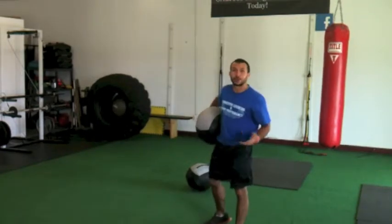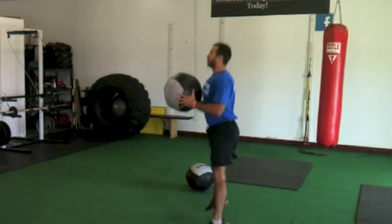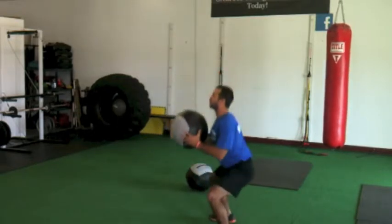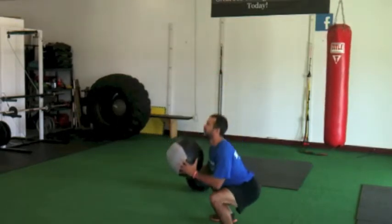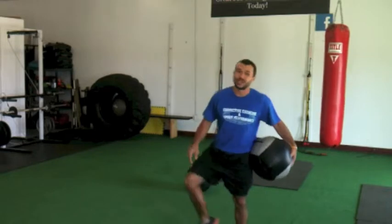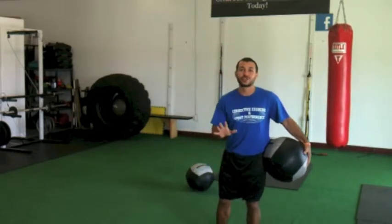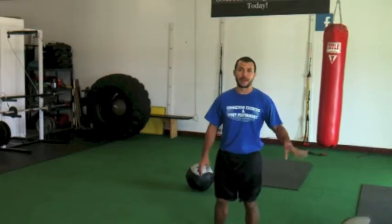Squat, then jump lunge. Back to the squat, but this time we're jumping. Keeping posture tall and engaging the glutes, the hamstrings, the quadriceps. It's going to burn, it's going to shake — shake it out a little bit. They're going to get heavy. Here's the last one — maybe put the medicine ball down.